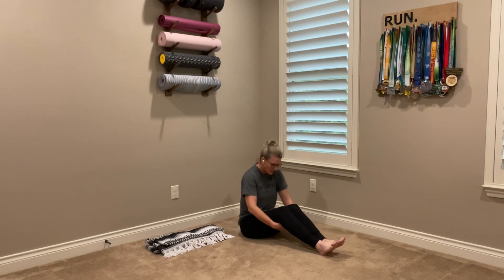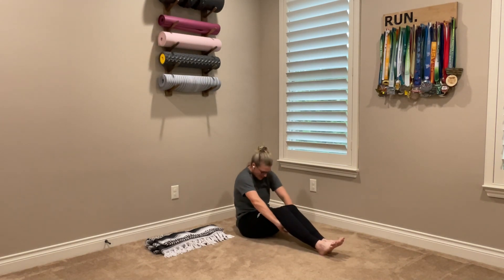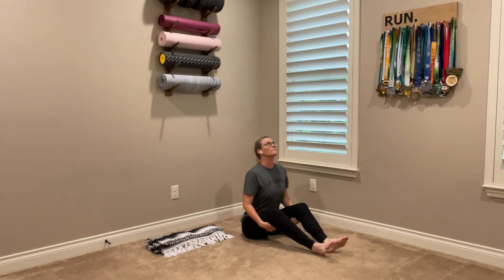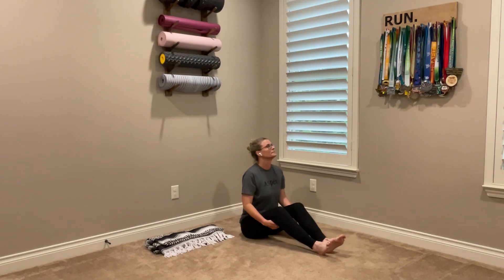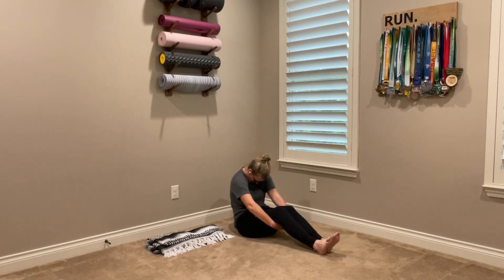Tuck your chin into your chest. Inhaling up tall, and as you exhale, C-curve back. Round those shoulders. Two more — inhaling up, exhale, C-curve back. Last one at top, and C-curve back. Just a little bit to warm up the spine.